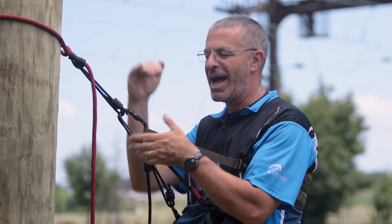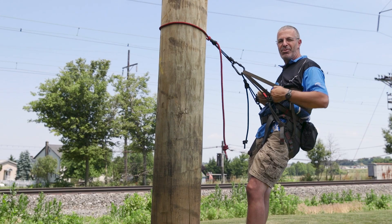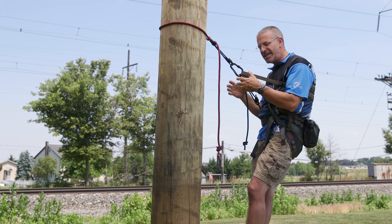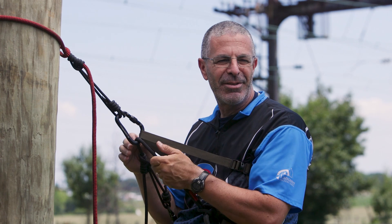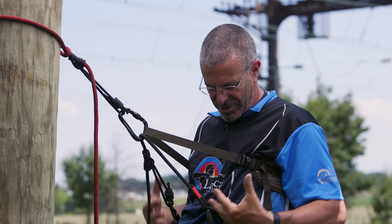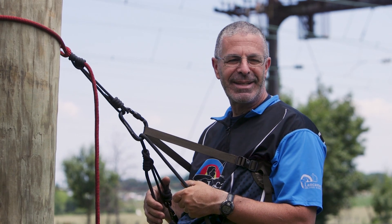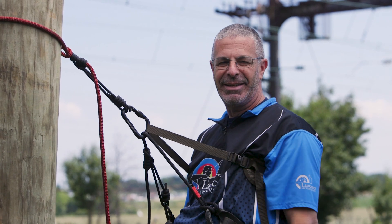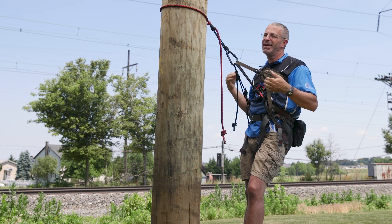It just feels like I can relax more with that backband in there. I can slide this up to get different angles, or move it down lower - just position it wherever you need to take some extra pressure off. With these tree saddles, the issue you deal with throughout the day is where the pressure is on your body and where you need to relieve it for a little relaxation. With this backband, I can just lean back and it takes the weight off.